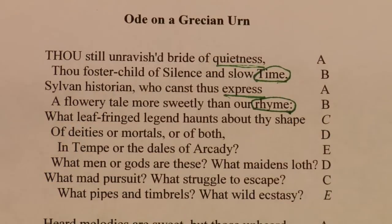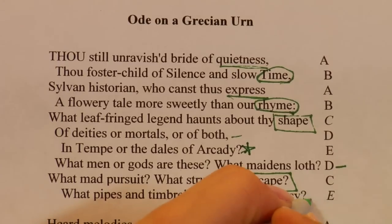As we go down through the poem we see 'shape' rhyming, because we have to skip to get to the C again — 'escape.' And we also see 'both,' 'loath,' 'arcady,' 'ecstasy.'